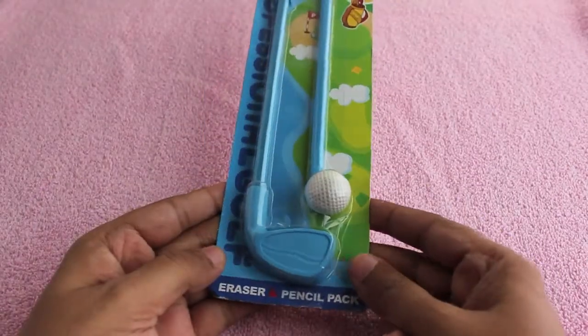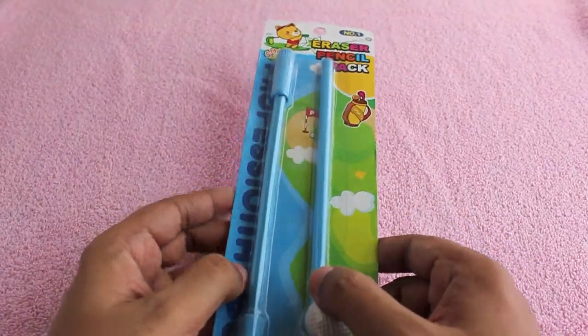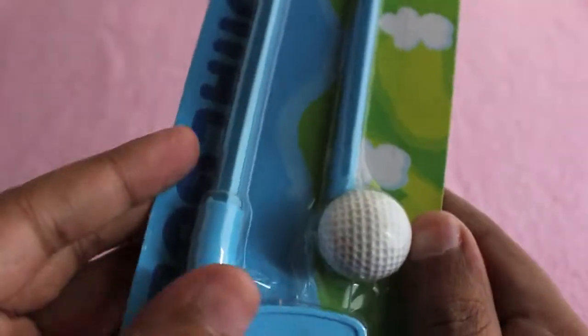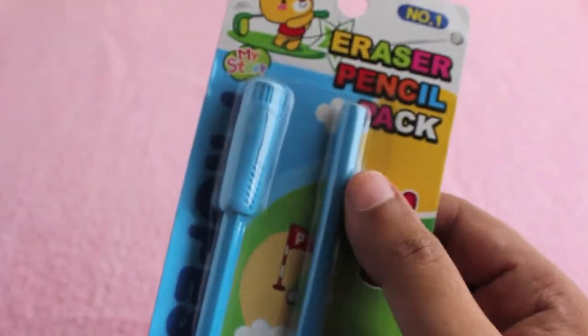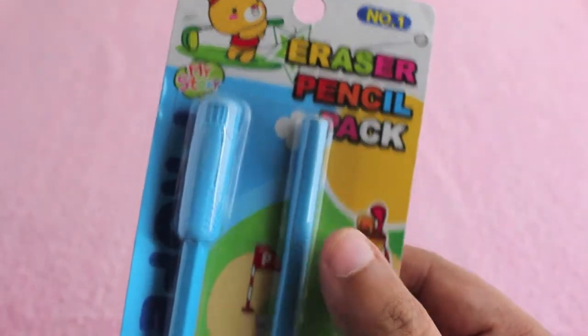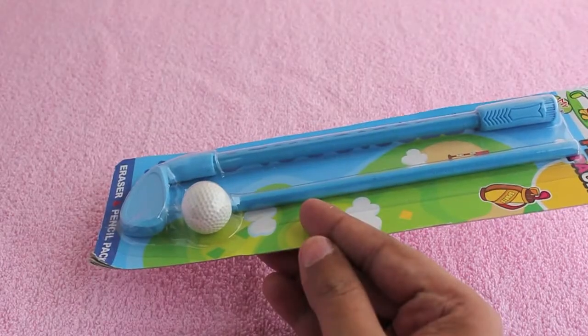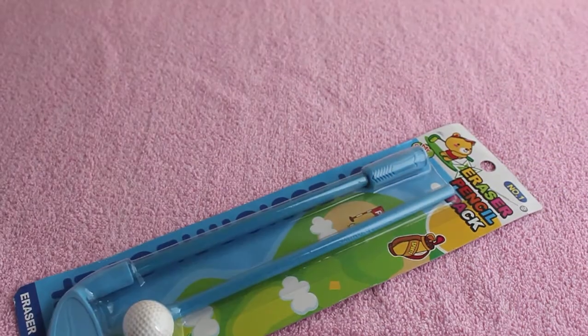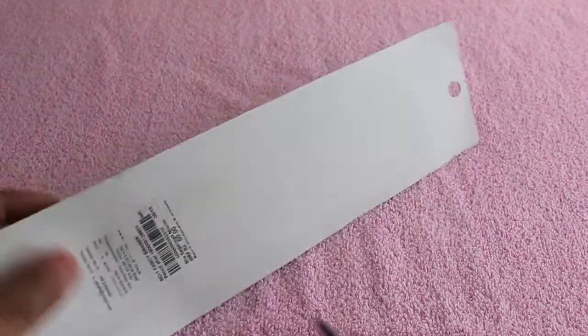Hello guys, let's take a look at the golf eraser pencil set. This one costs around 60 rupees, or around a dollar. For that you get this pencil pack which has two pencils and three erasers. Let me get into the packaging.